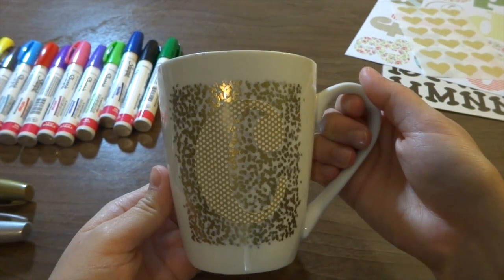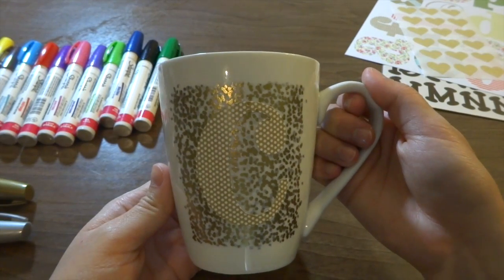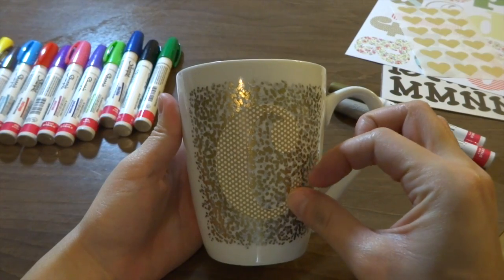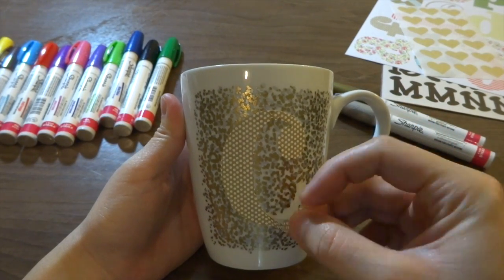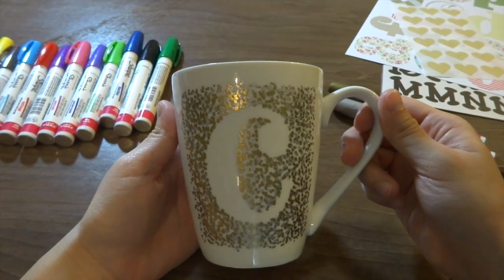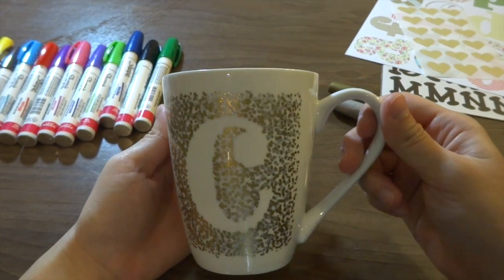I'm going to set this mug aside for a couple minutes to make sure everything is dry, and then go ahead and peel the sticker off. You can go back in with either marker if you feel like you need to do any touch-ups.